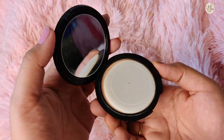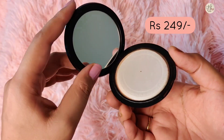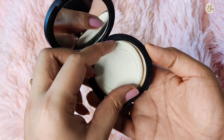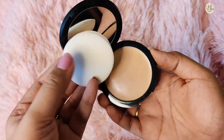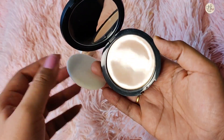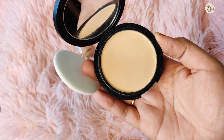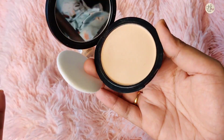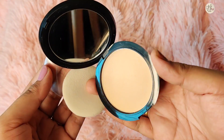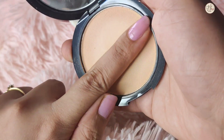The product looks quite good for its price. Let's check it out and see what the texture is like. In the case, you also get an applicator. Otherwise, you can use it with a brush too. This compact is suitable for normal to oily skin, combination skin, and sensitive skin. This product is a 9-gram pack and its price is Rs. 249, which is very reasonable.